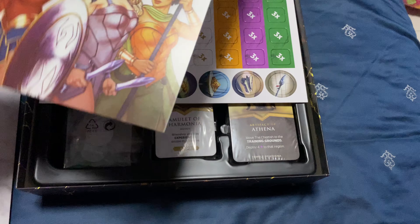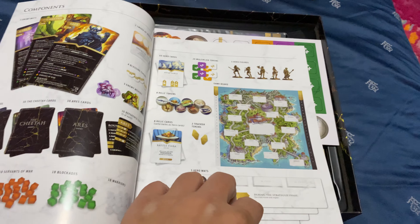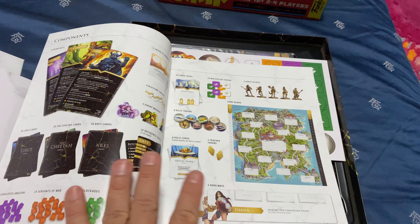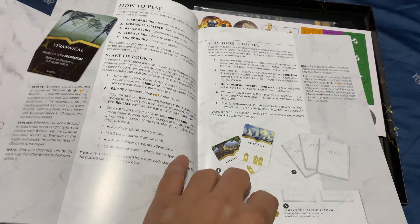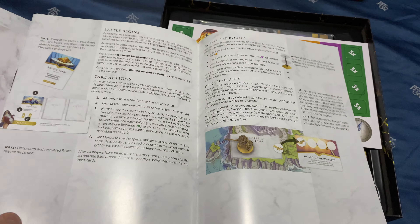It comes with a rulebook. The rulebook tells you all the components, which I think is very important for most board games — the first thing I'll do is check if I'm missing any items. It's a very clear rulebook that lists all the items and teaches you how to play.